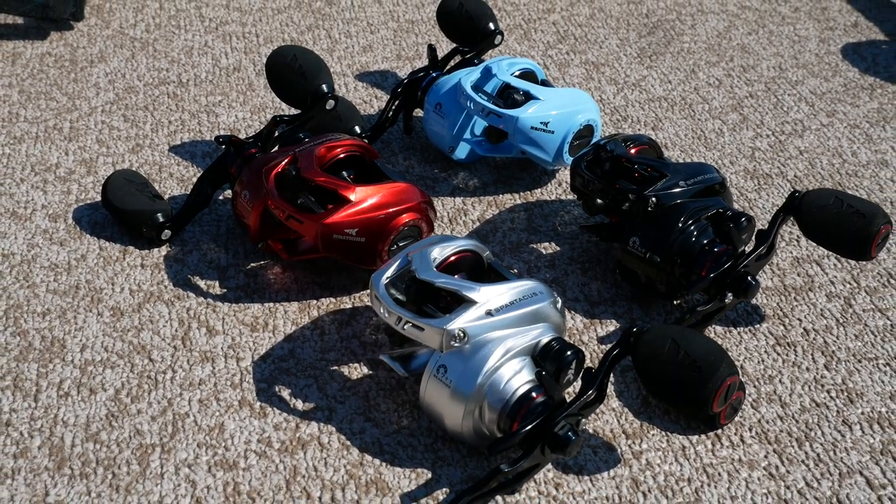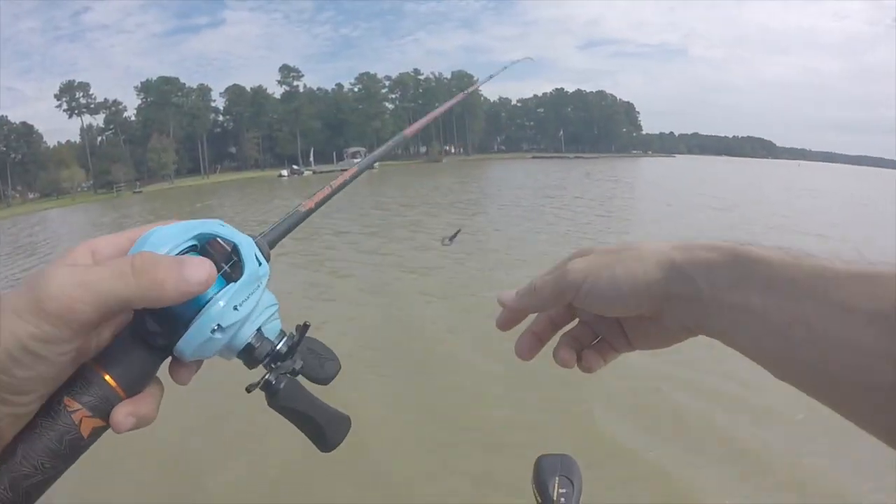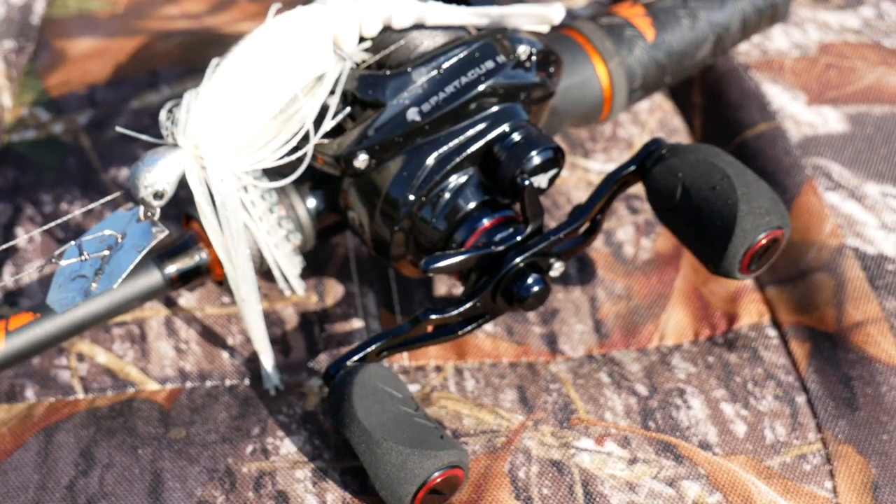I'm baffled that Cast King can offer such a great reel at such a low price. It actually comes in four colors: spin drift, flash silver, black rhino, and fire engine red.